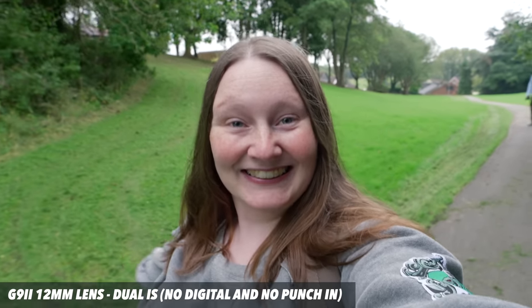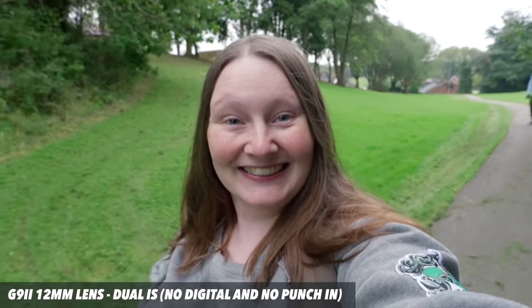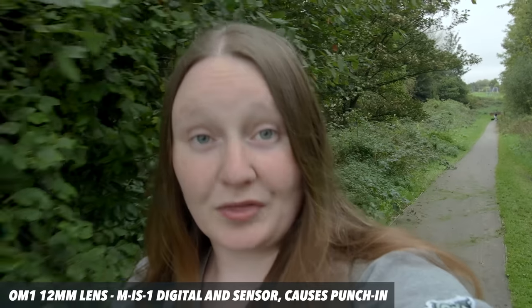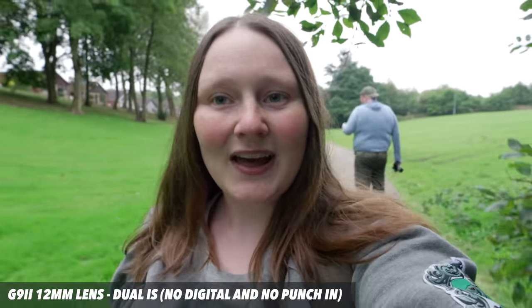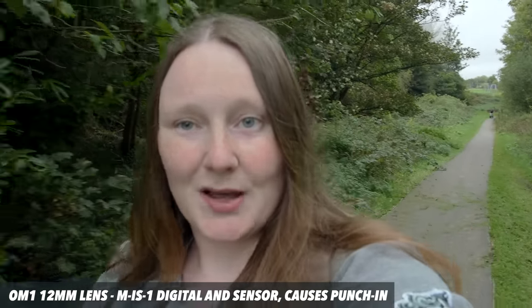Here is a vlogging scenario. I'm using dual stabilization on the G9 Mark II so no digital crop and it's nice and smooth with no punching. And then on the OM1, because we don't have a stabilized lens we have to use the digital stabilization, which does give us the punching and it's quite dramatic in comparison. I'm going to talk for a little bit about the stabilization in each camera and also the differences between the brands. If you've got everything you need out of the stabilization test then skip to this time code for more cool stuff.